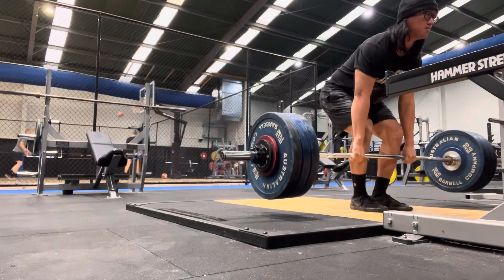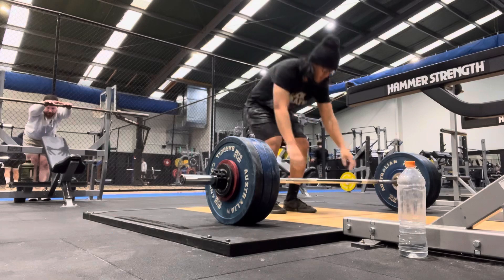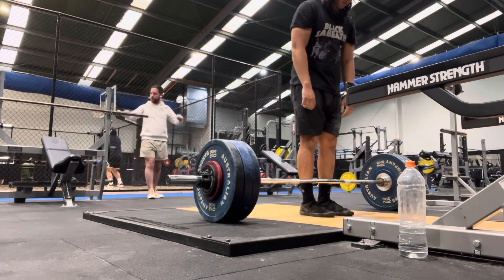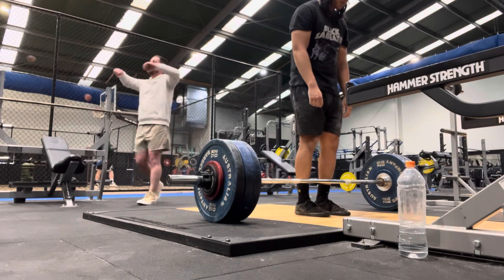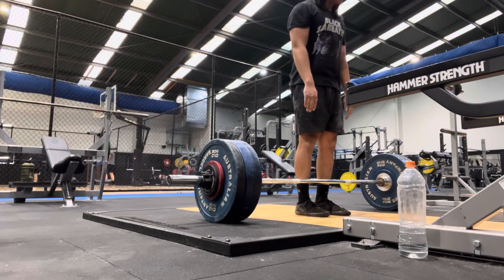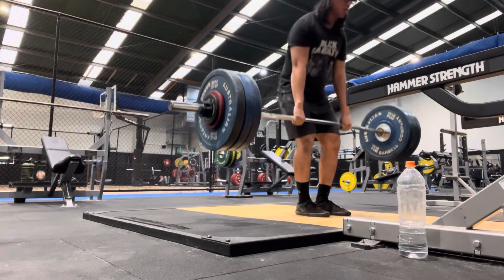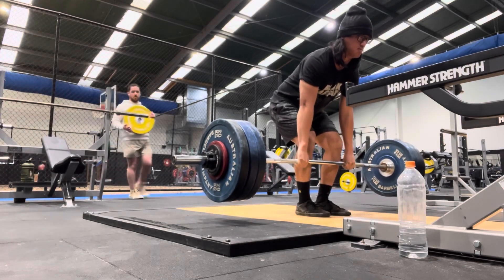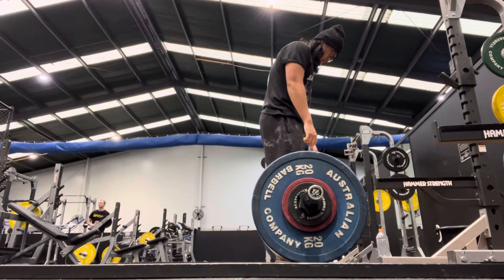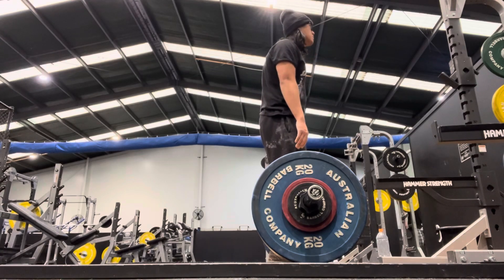The push-up, on the other hand, is a closed chain movement in which your hands are fixed onto the ground but your body is allowed to move freely. So your scapula can protract at the top of the movement when you lock out your elbows, and retract as you lower yourself down. That means you get the best of both worlds in terms of muscular development — you get the stretch of the pecs at the bottom, the squeeze, and the reach of the arms at the top. By allowing the scapula to move freely, you actually involve more of the serratus anterior — the muscle outside your ribcage.